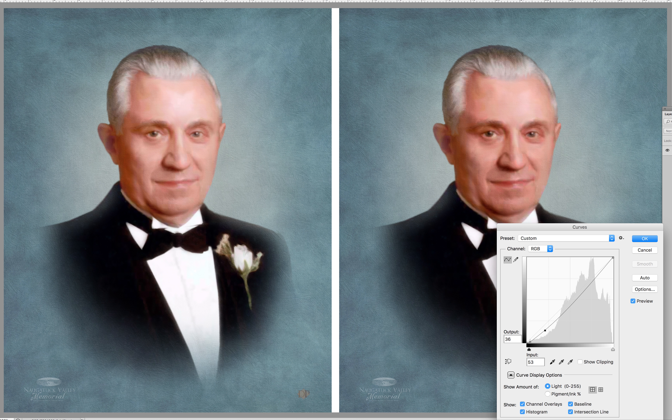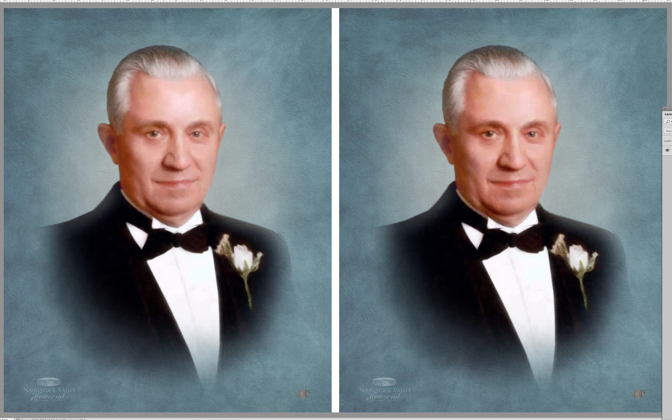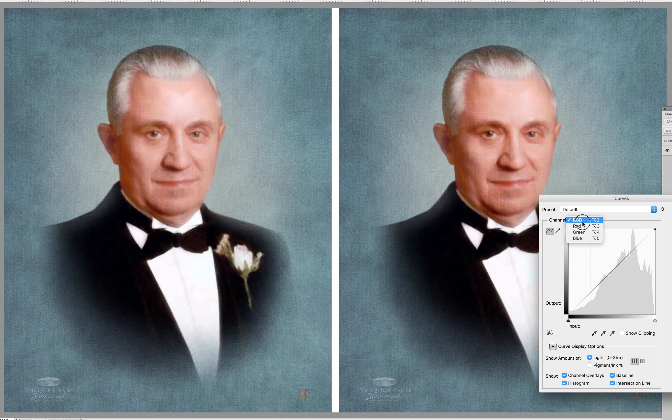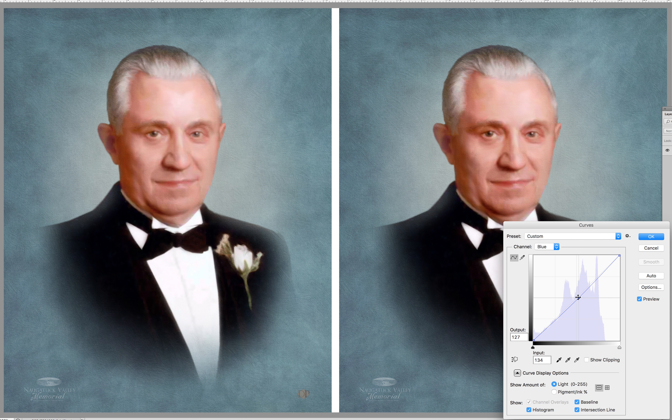I'm also going to go into curves and add a little bit of warmth. There's a pinkish hue kind of to the whole thing, and a little bit of that sun tan look.